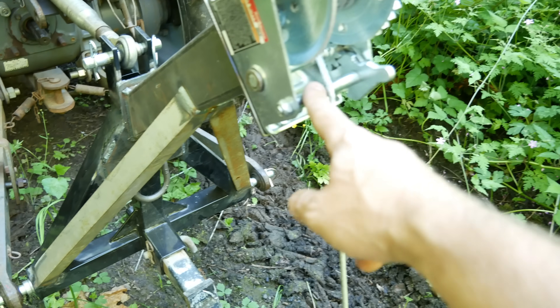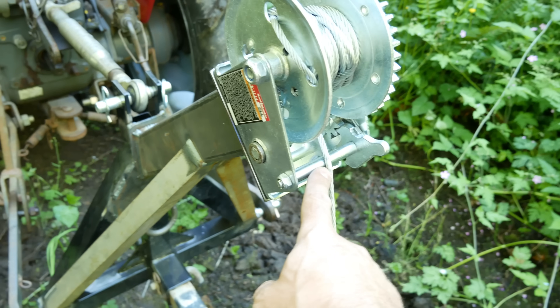I'm pretty sure that thing's gonna take a beating, so we'll probably wrap the cable around the top here because I think that thing's gonna get bent up.